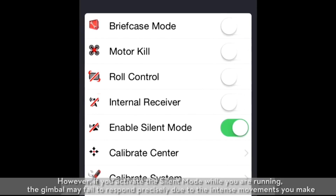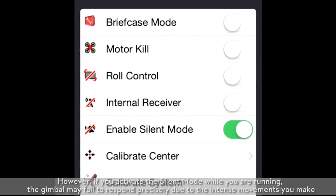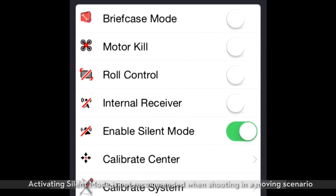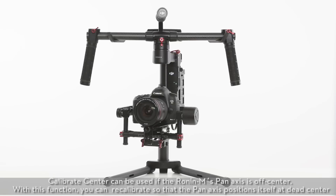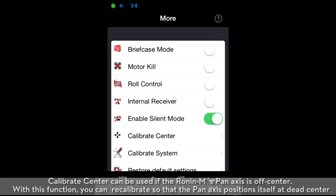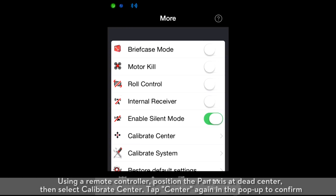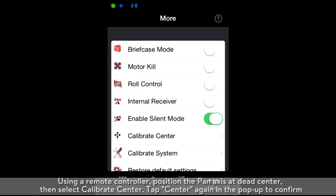However, if you activate silent mode while you are running, the gimbal may fail to respond precisely to the intense movements you make. Activating silent mode is not recommended when shooting in a moving scenario. Calibrate center can be used if the Ronin M's pan axis is off-center. With this function, you can recalibrate so that the pan axis positions itself at dead-center. Using a remote controller, position the pan axis at dead-center, then select calibrate center and tap center again in the popup to confirm.